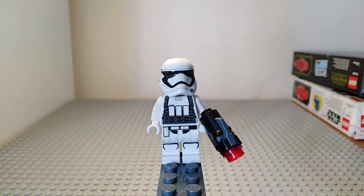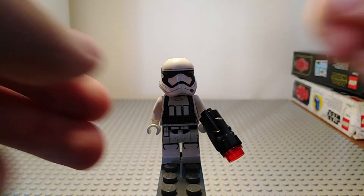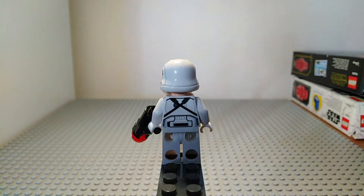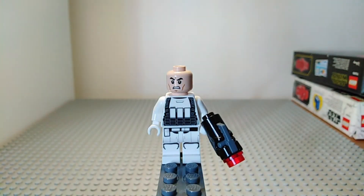Next up we have the Heavy Assault Stormtrooper, which is obviously another First Order Stormtrooper. It again has got the stud shooter and has got the same leg printing as the First Order Stormtrooper. It does however have different torso printing with a military ammo vest on top, and you can see the design does carry on around the back. Flipping this back around shows the same helmet as the First Order Stormtrooper and the same head as well.